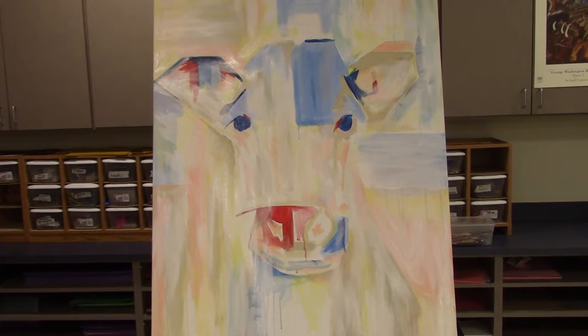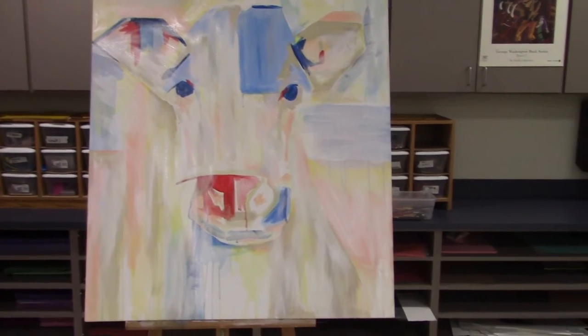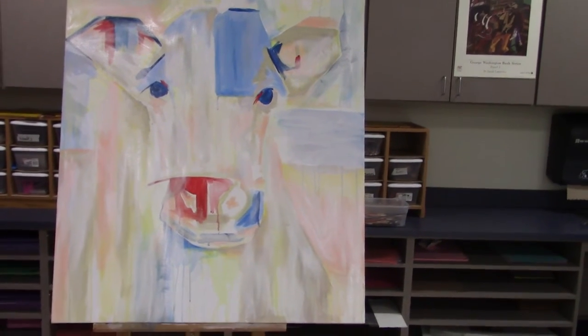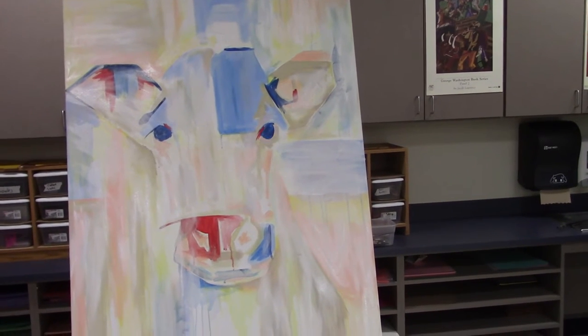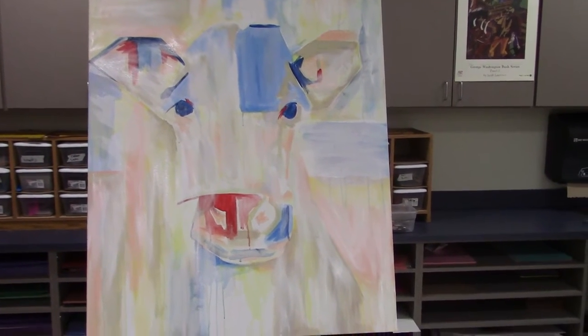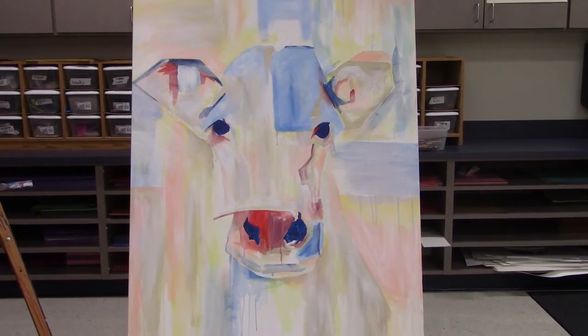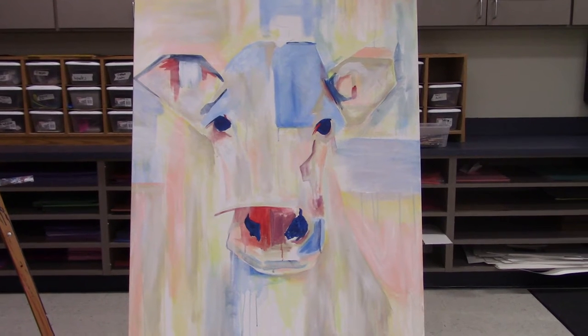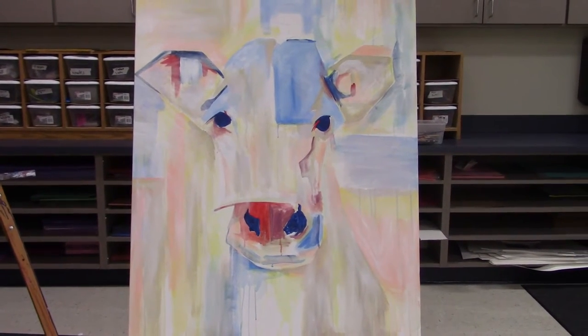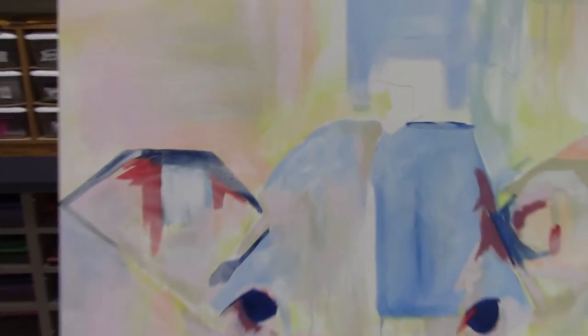Now I've lightened the cow up — I added gesso on top of it to make the colors a little bit more muted, then I'm gonna bring some colors out again. It's a give-and-take process until I like what I see. If there are areas I particularly like I won't cover them up anymore — I'll just leave them as is. Right now I took almost everything off with gesso and now it's time to add more color. I've started to bring in color around her mouth and eyes; she's coming along pretty good.